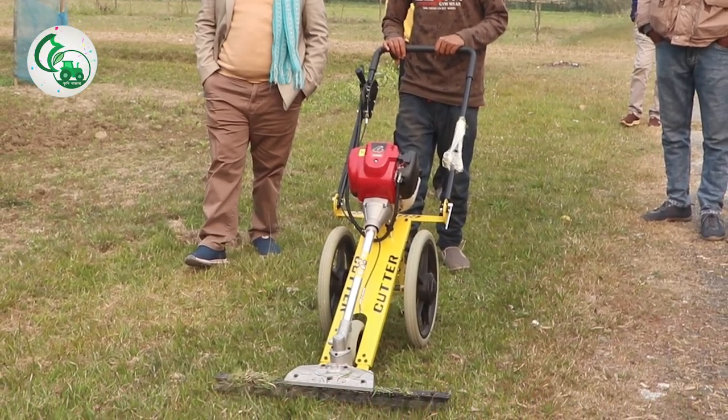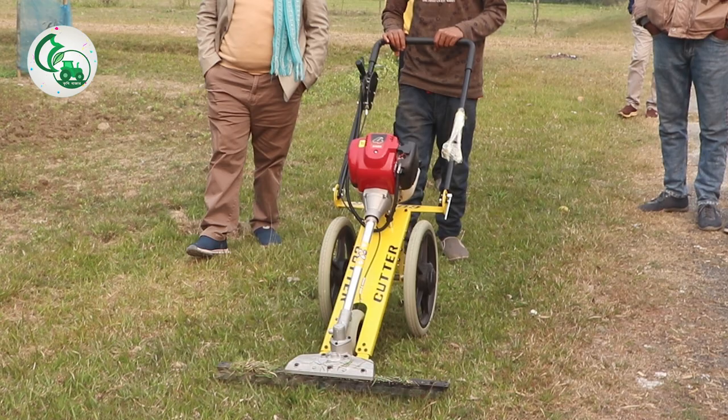Hello, everyone. This is a machine — this is a hand-pushed grass cutter. The lawn mower is the one that is cut in the garage. The type is a little bit different, but the grass is the same. So we will start with our video.